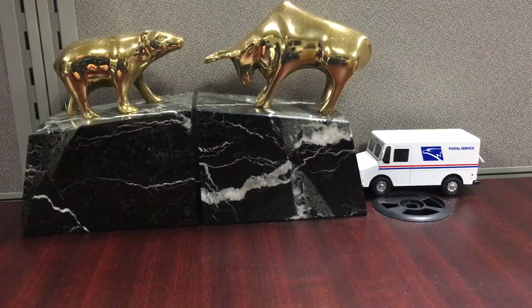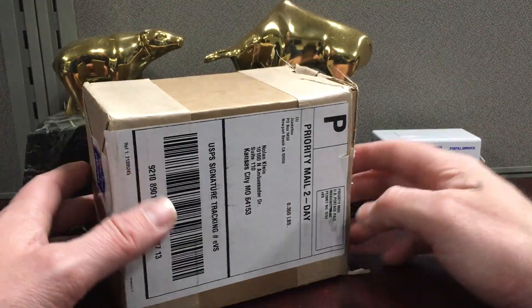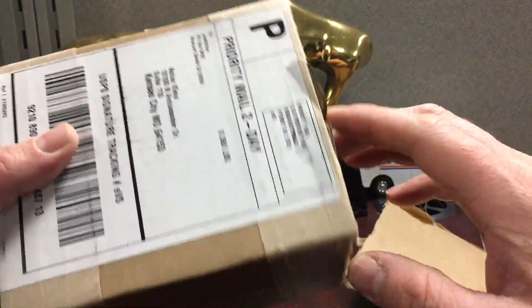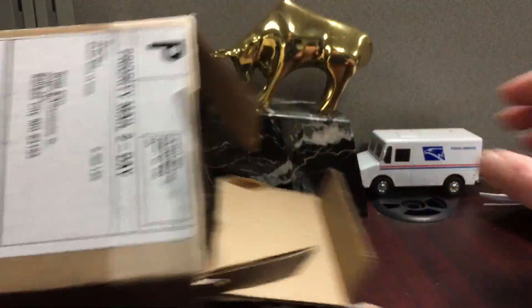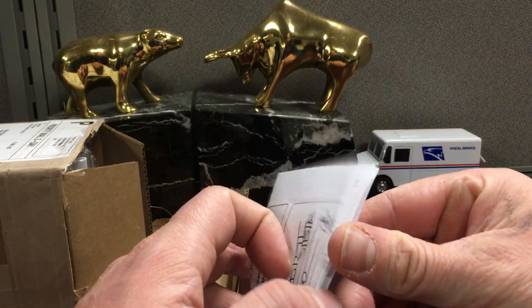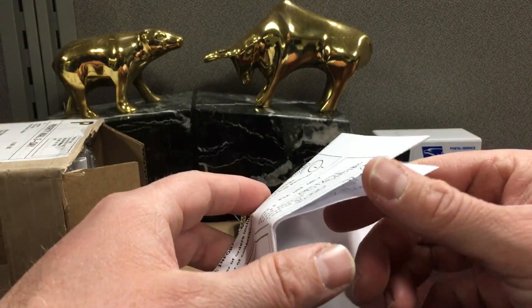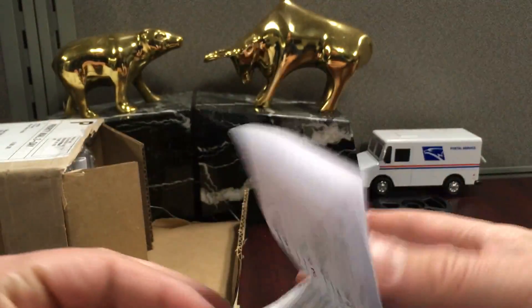We have a one-card order from PSA here. The service level was one of the more expensive ones just because of the declared value I put on the sheet, and it was very pricey to get this card slabbed — which always sucks paying that premium — but if you want to get them slabbed you kind of have to do it. So 79 bucks to get this one slabbed.